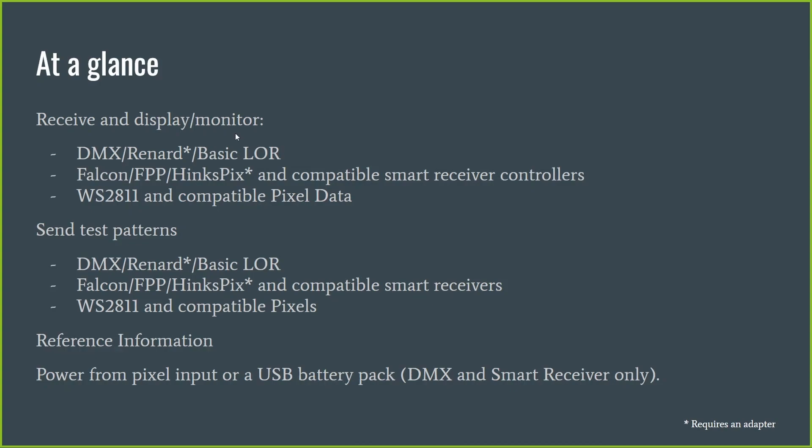The device has two real key modes. It has a receive, monitor, and display mode, and it has a send mode which manufactures data and sends it out to test a downstream device. In the receive and monitor mode, you'll typically be plugging this into a controller or between two props. Its basic job is to monitor the data stream, show you what data is being received at that point, and help you understand the quality of that signal so you can see whether things are working as expected.